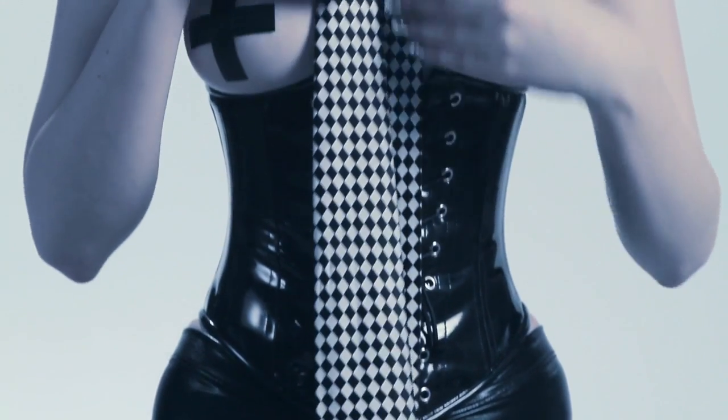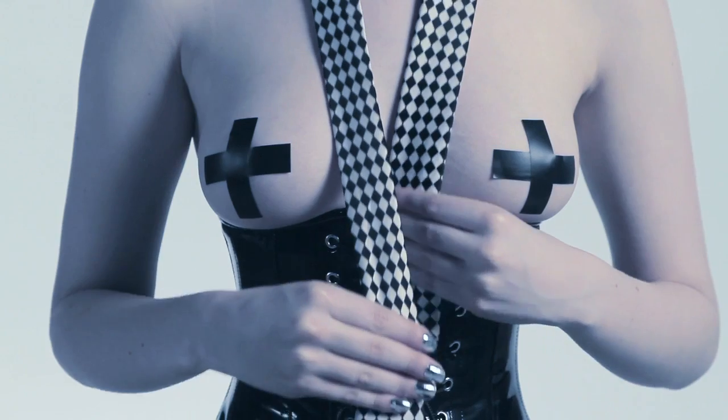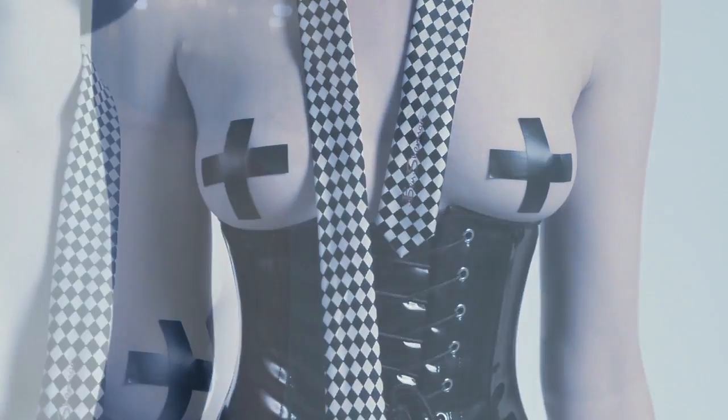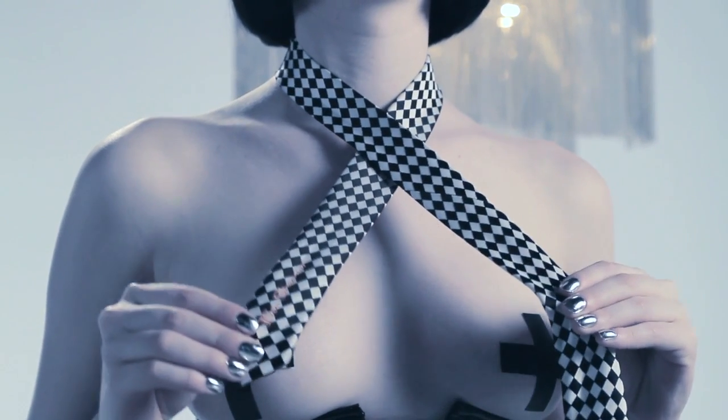Step one: the left side is short and the right side is long. The short side should land approximately just below your breastbone. Step two: cross long over short.